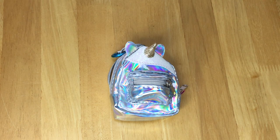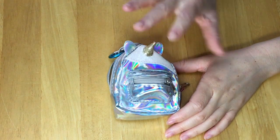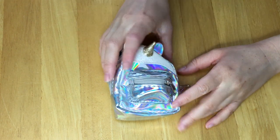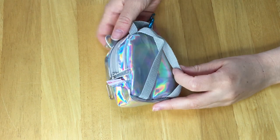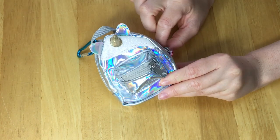This backpack is themed to a unicorn so it has the ears and also a gold unicorn horn, even though the rest of it is more of a holographic silver color. There's a zipper at the front and also at the back. We also have the classic straps and handle, and there is a clip which is a blue color, so we're going to open this up.